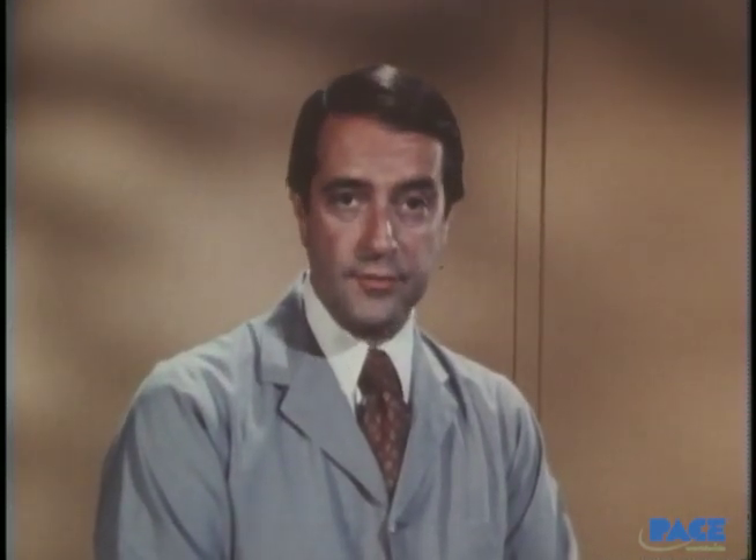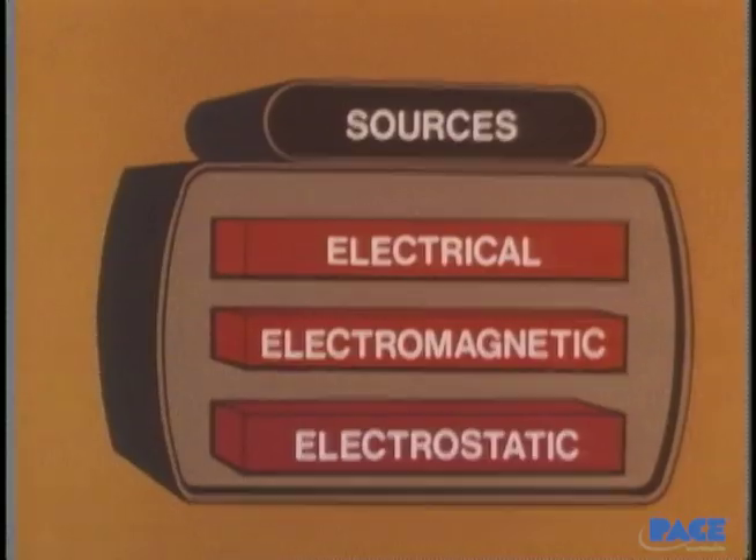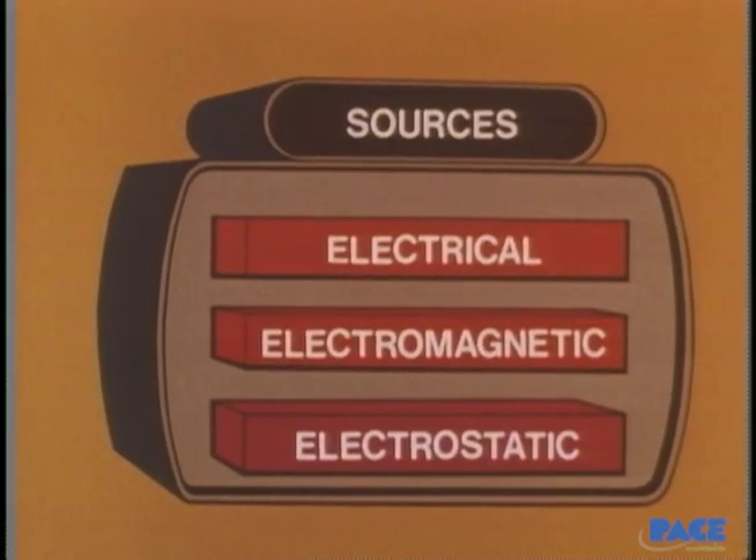The static problem, then, requires a number of preventive measures of its own, in addition to those for the electrical and electromagnetic problems. You need to be aware of all of these sources of damaging energy whenever you're dealing with sensitive components. Eliminate them when you can, and when you can't, protect the work against them.